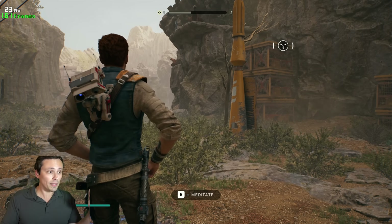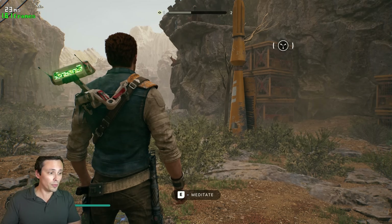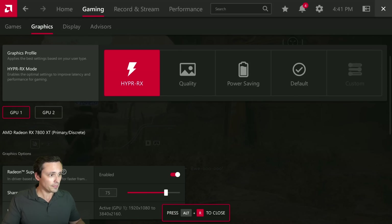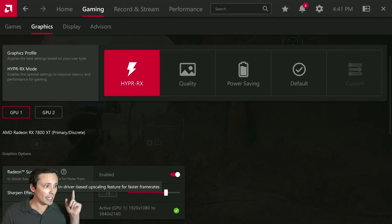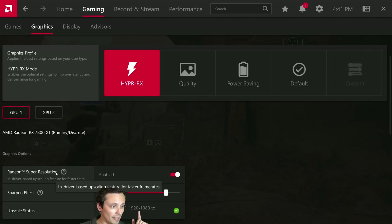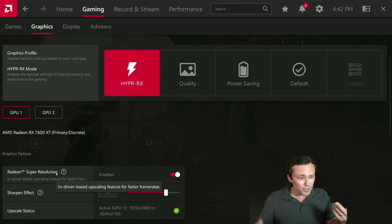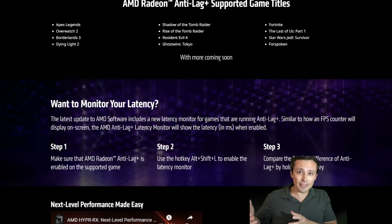That could be a big deal in having FSR 3 be as usable as DLSS 3 is, because if they weren't able to mitigate that latency, we'd have a problem. Now, bringing the overlay back up, I notice that HyperRx looks like it's kicked on RSR for me, going from 1080p to 4K resolution. But this game has FSR built in, so it's kind of annoying that HyperRx is kicking on RSR instead. Not every game is hyper-tuned to intelligently recognize things like that and properly select the best options.